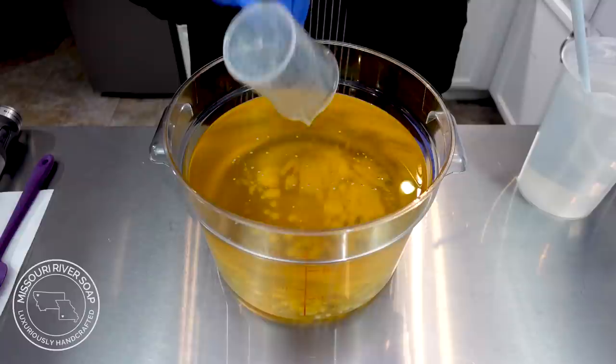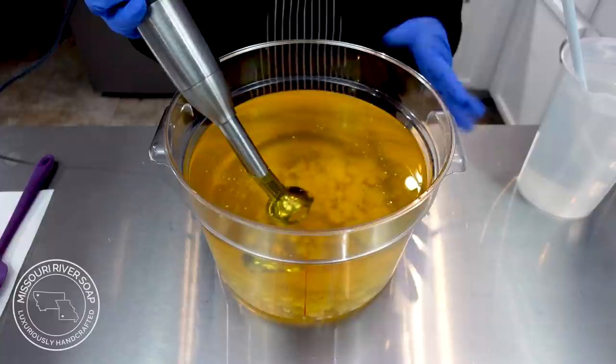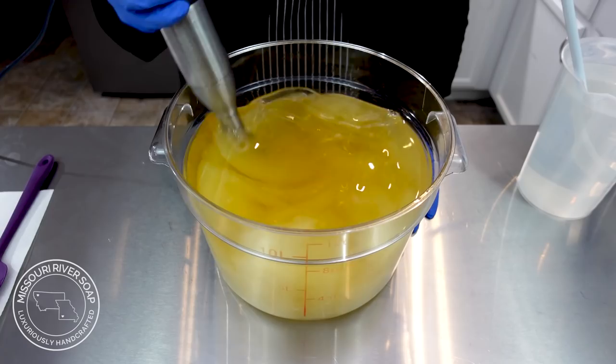The first thing we're going to do is add in the coconut milk. I had made quite a few animal milk soaps, so it's time to get back to some vegan options. I'm going to go ahead and blend that into the base oils. My oils are a blend of olive, coconut, cocoa butter, and castor — it's just my favorite blend.